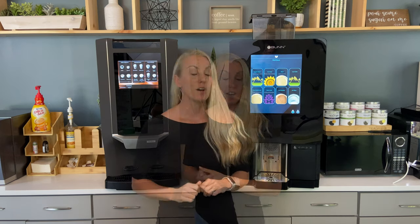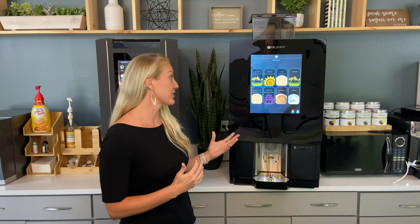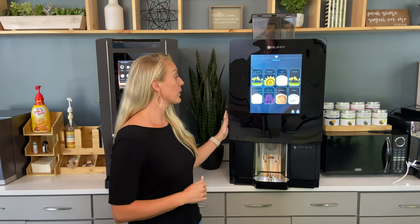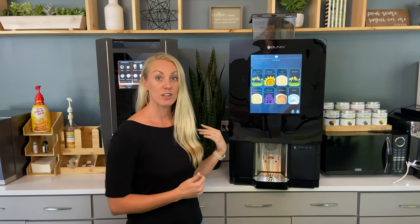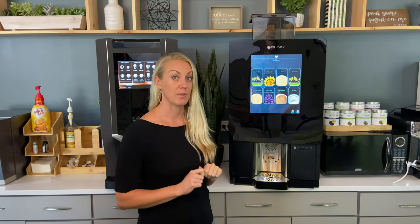The Bunn is a little bit wider — a little more large and in charge — but that's great because you get a larger screen, which we'll talk about in a minute. It's 20 inches wide, fits on a normal counter, and is the same height; with hoppers shown it's about 41 inches tall. Neither machine can fit under a cabinet. The key difference is the Bunn does not have a base cabinet option, so you must have enough counter room for it.